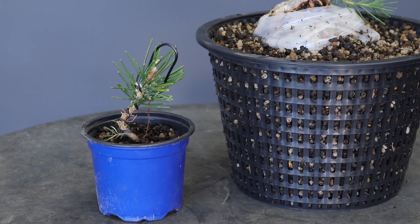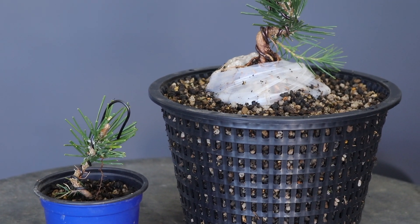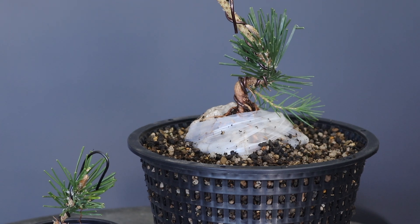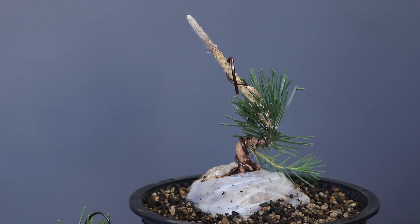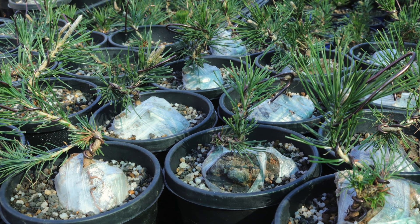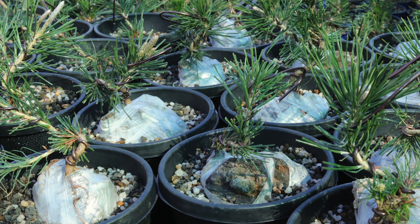That brings me to the end of today's video. The material I used in this video was grown by myself and is available from our web store. If for whatever reason you're not able to order from us, of course you can grow the same material yourself. I only depicted two projects that you can embark on with the material, but of course your imagination is the only limitation.